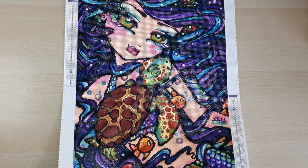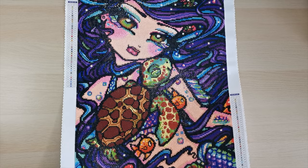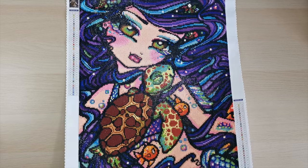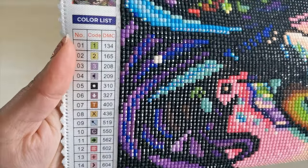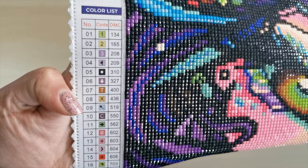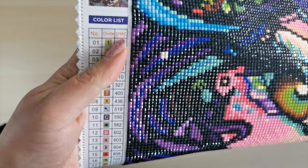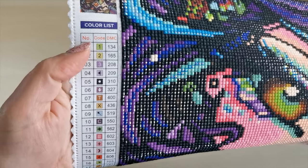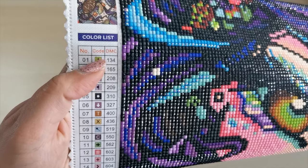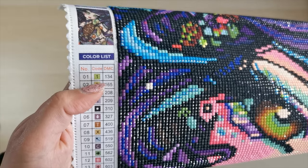This painting has 38 colors and multiple AB diamonds. Back then, the legend listed everything in DMC number order. The symbol and color code is the DMC number. If you buy a kit now, anything that's an AB will be at the very top of the list — anything under 150, so 149 and below, are AB diamonds.